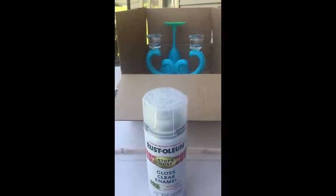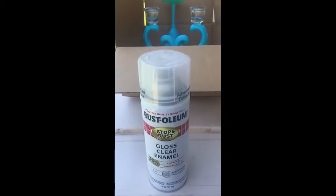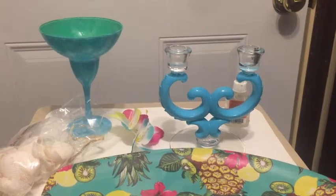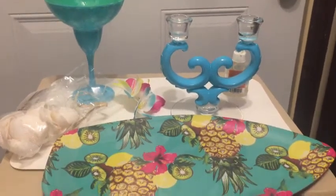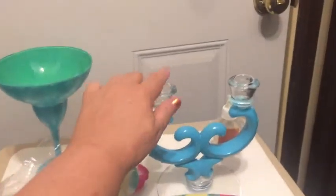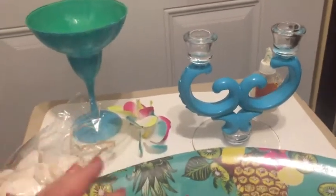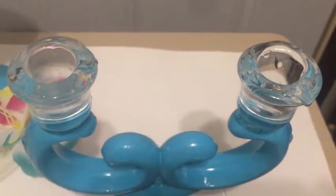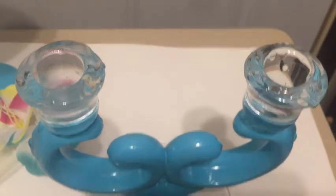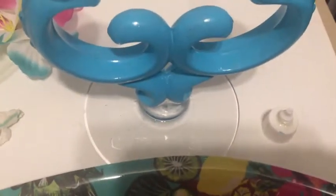I'm outside and I'm going to use this clear gloss enamel to try to keep the paint on the items that I painted. Now that the clear coat is dry, I'm going to glue the surfboard plate to the top of this candle holder, and I'm going to put the base back on the bottom of the glass. I put the glue on the edges of the candle holder and I'm going to put the surfboard on top. I'm also going to glue a shell at the bottom.